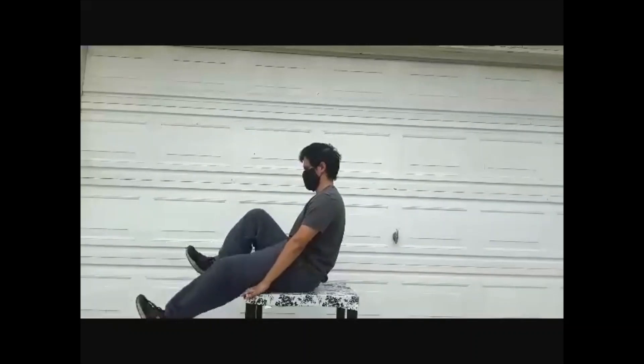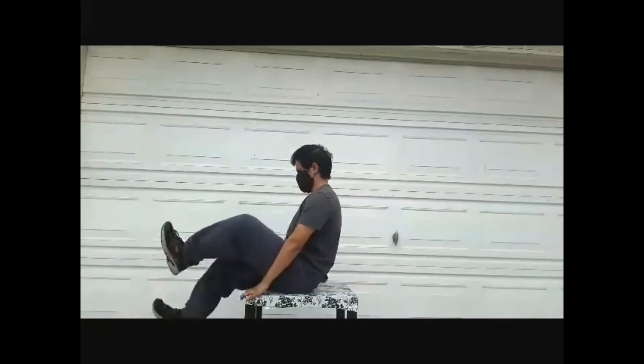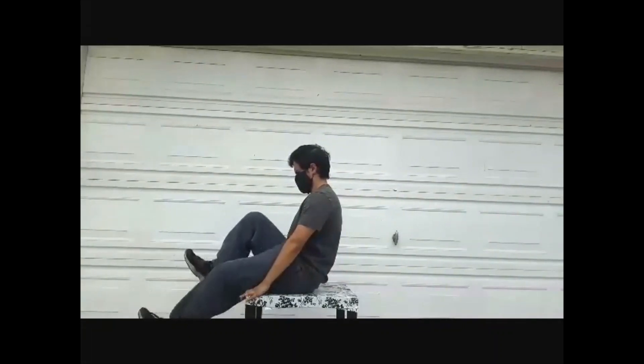Next up is bicycle ride. Sit down on a chair and keep arms and hands to your sides. Gently extend a leg out and bend back at the knee as you switch with the other leg. Move in rotations with both legs, taking turns as if you are moving the pedals of a bicycle. Feel free to switch direction as well.